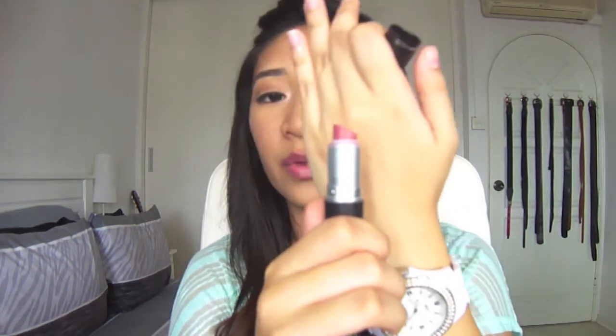If you have really watched my previous favorites videos, this would not be something you are unfamiliar with. I did not feature this last month, just because I don't think I should, even though I use it almost every day. It is actually MAC Cosmo lipstick. I am literally left with only this much — I am not kidding, seriously.